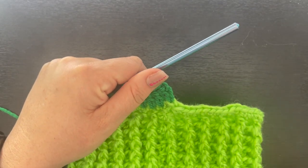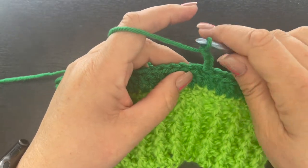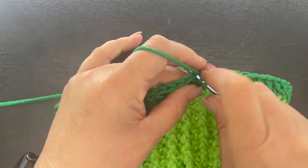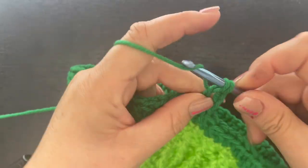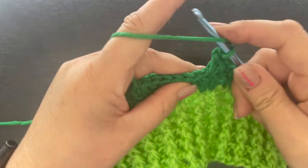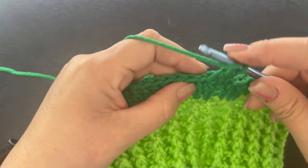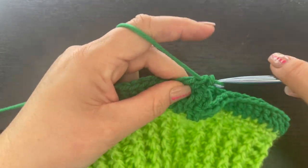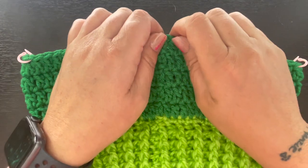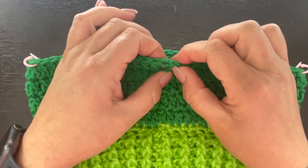For rounds nine through twelve, continue working a double crochet in every single stitch all the way around. When you're done with round twelve, I'll show you how to start working on the portion that's going to hold all the little fringe for this dog poncho.